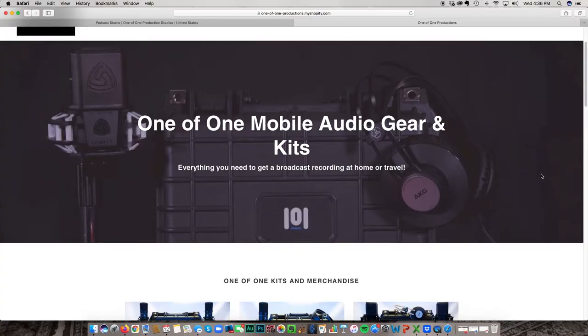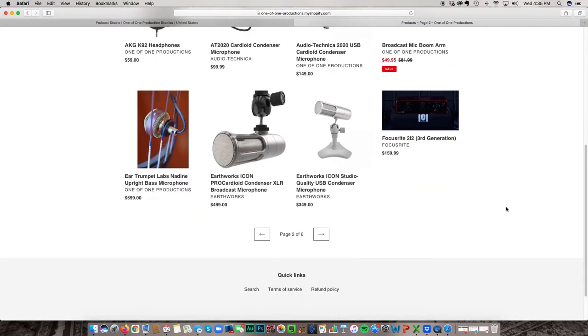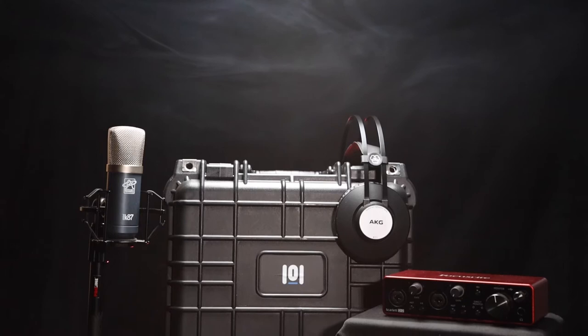You can pick up your gear at other places, other fancy stores, but oneofoneproductions.com, they know what they're talking about because they are some of the leaders in podcast gear and podcast technology out there right now. And we have partnered up to come up with the Roadie Free Radio Podcast Kit.